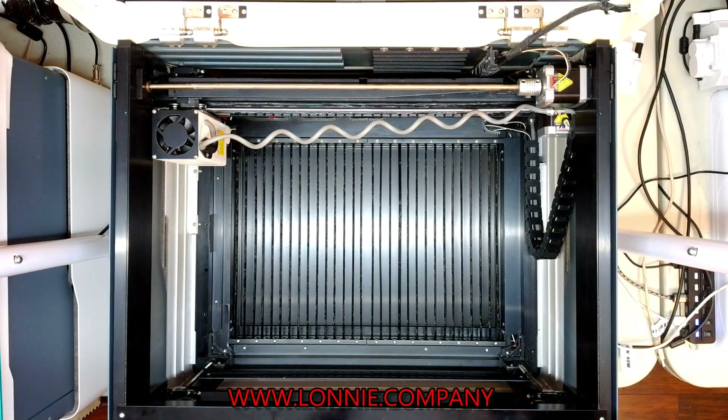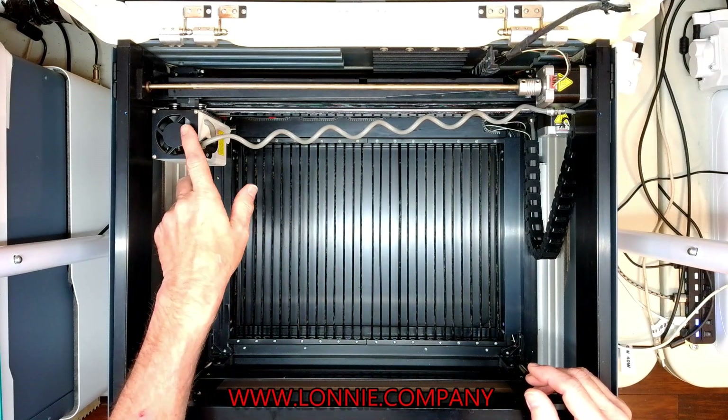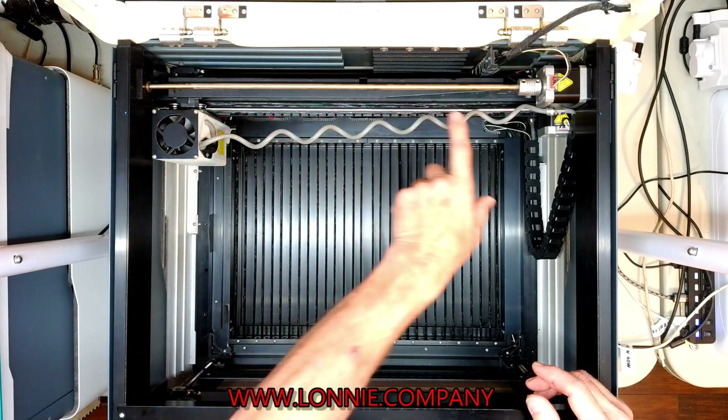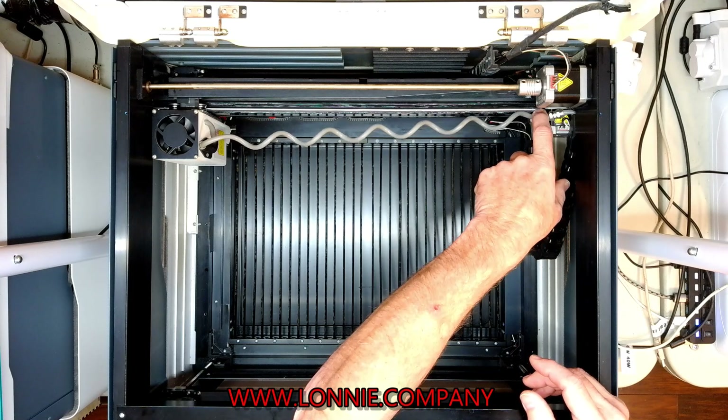The question was: how do I change the ribbon out on my machine? The ribbon runs from the head, makes a loop, comes back, comes down, and attaches up here at a terminal.